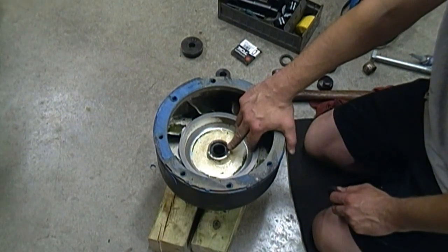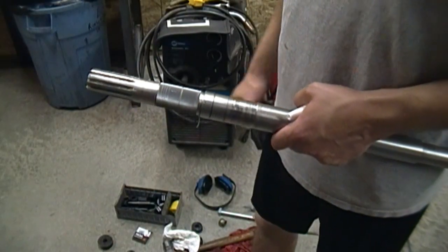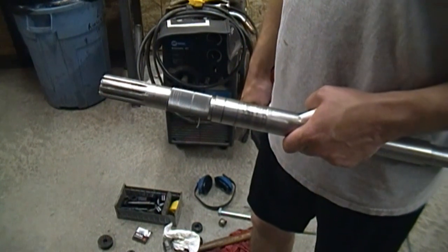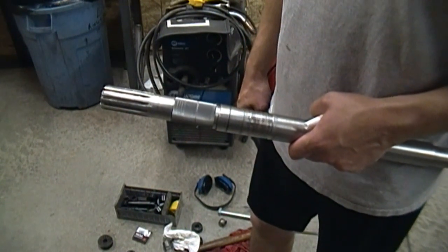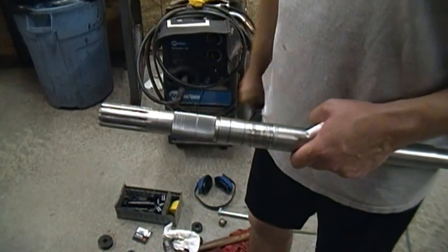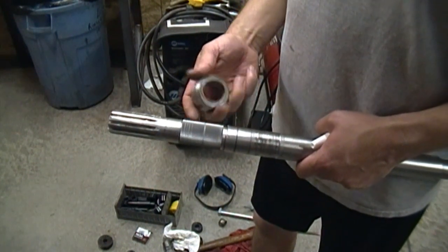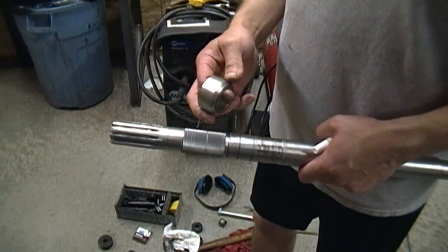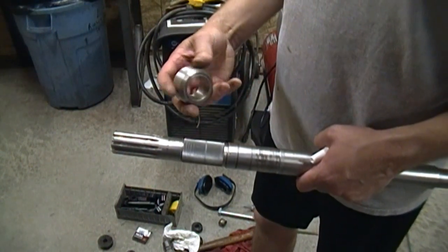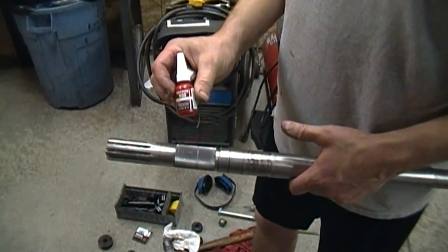I installed all three seals with the spring facing the impeller — this one and the two on the thrust bearing. Here's my shaft. The new bearing was the exact same ID as the old bearing, so I had it knurled — it wasn't very expensive, only cost 40 bucks. It turns out the JA pump actually does not have a rear seal on that thrust bearing, so it's basically just this. I'm going to go ahead and press this on with some Loctite 680.